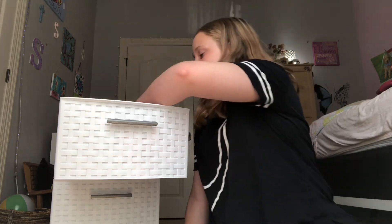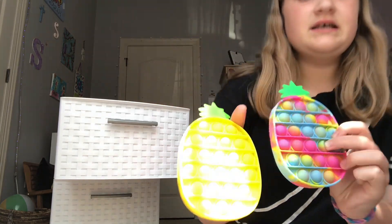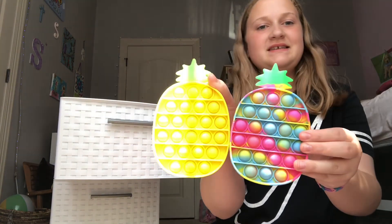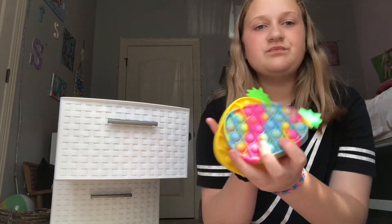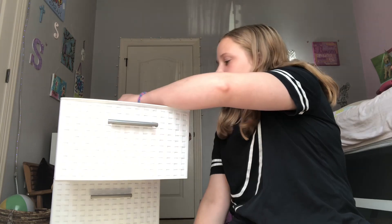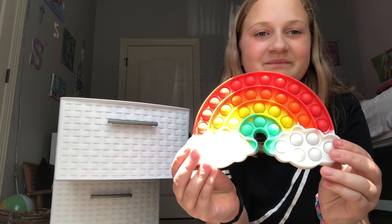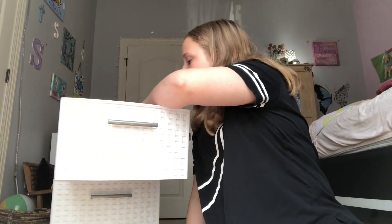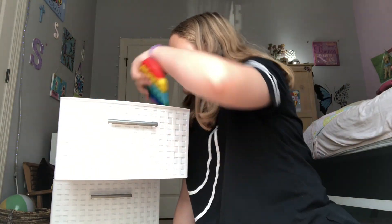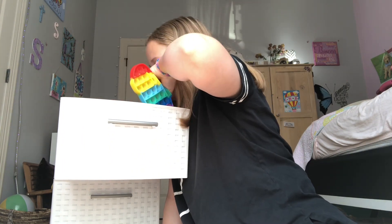Now next I have two pineapples. This one's like a tie-dye-ish and this one's just a regular one — two pineapple pop-its. And then I have a rainbow pop-it. I think I have two of these, unless I traded it with one of my friends. I trade with my friends a lot, especially Hattie, and sometimes with Macy.